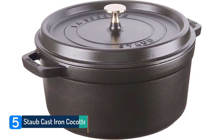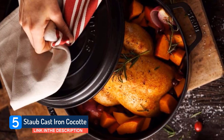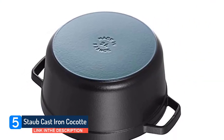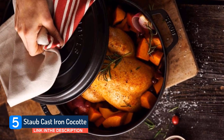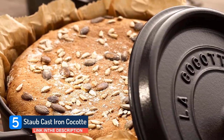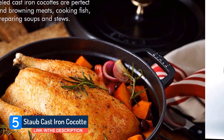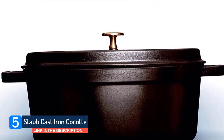Staub Cast Iron Cocotte. No collection of the best Dutch ovens is complete without an entry from Staub. Just like LaCrucette, Staub doesn't hold back when it comes to pricing, but this is reflected in the build quality and performance. Without the lid, this pan is safe to slide into the oven at temperatures to 900°F. With the lid on, you're still safe at up to 500°F. The cast iron build locks all the heat inside, and it then circulates evenly and consistently. The heavy lid ensures that all the moisture stays inside, tenderizing your food rather than dripping down the exterior of the pan.